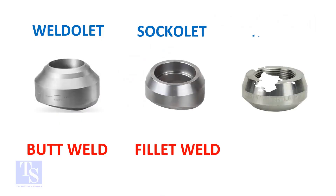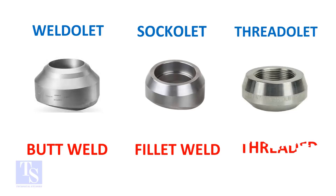So, the weldlet's one end is beveled, the socketlet's one end is plain, and the threadlet's one end is threaded. Thank you for watching. Good day.